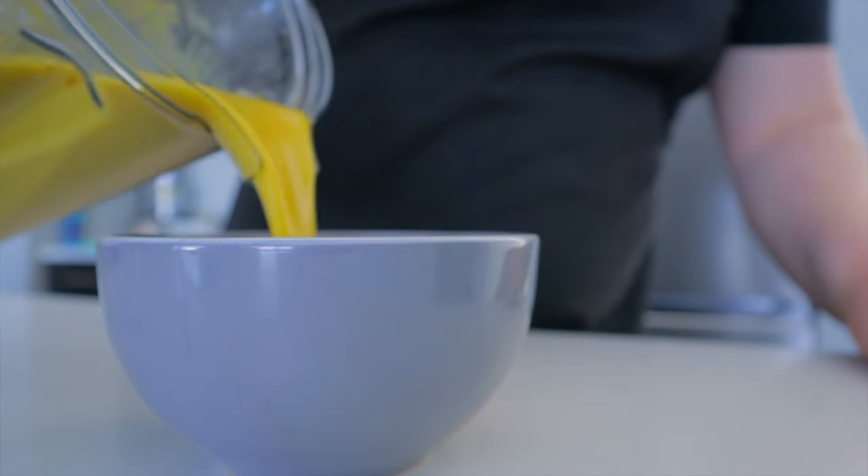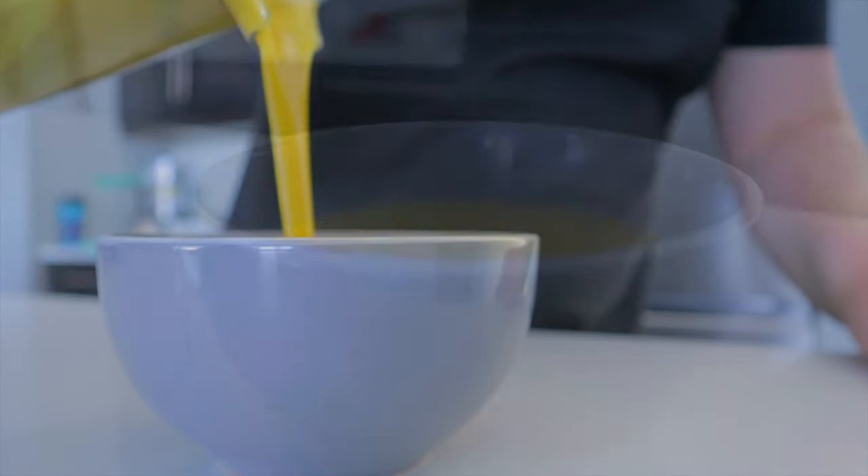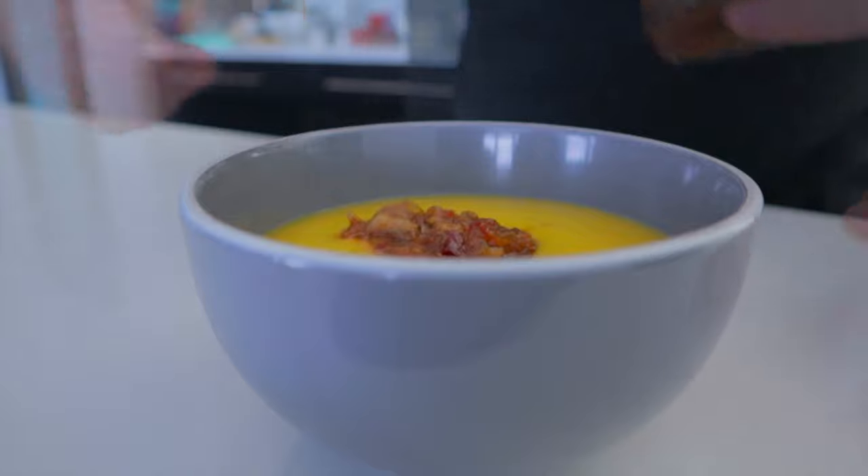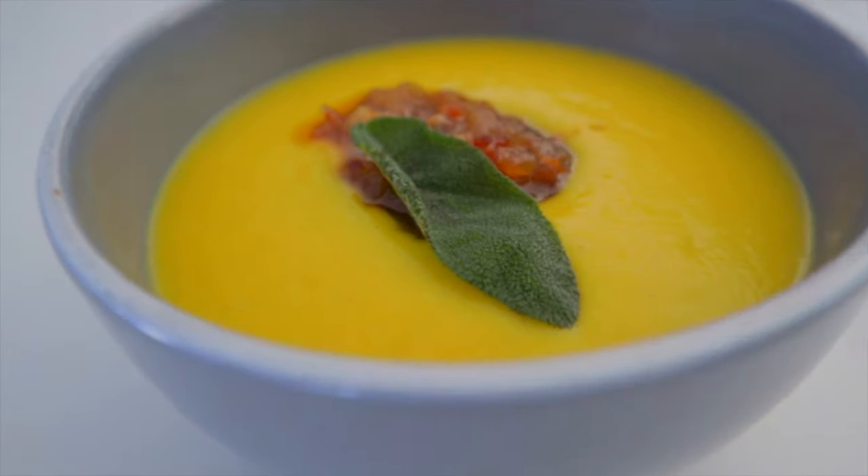Once it's done, plate up and garnish with my bacon jam, and enjoy! If you guys are looking for the bacon jam recipe, check out my grilled cheese video which will be linked down below. And if you enjoyed the video, please do not forget to like and subscribe. Until next time, Bearded Chef out!